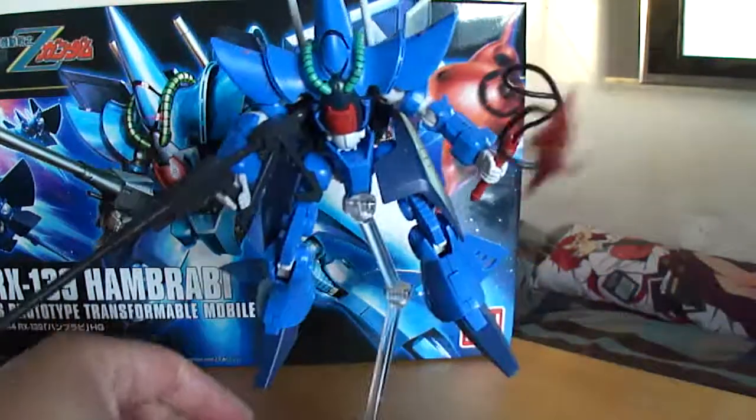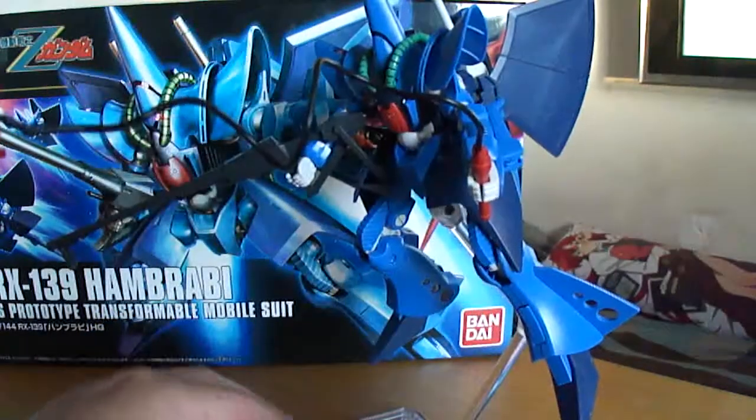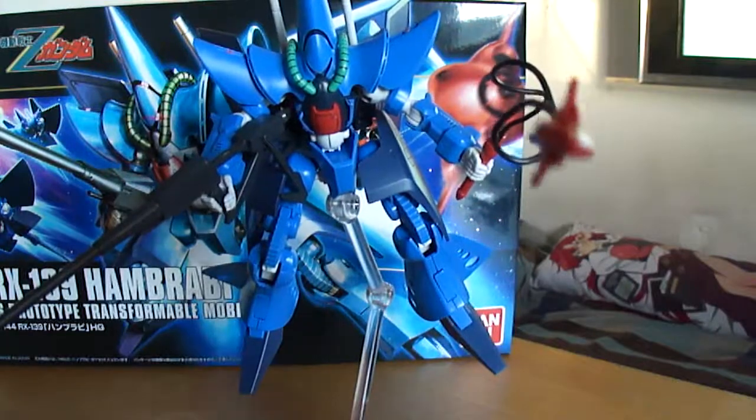Alright, that's the review for the Hambrabi Titans Mobile Suit. This is Vektar — thanks for watching.